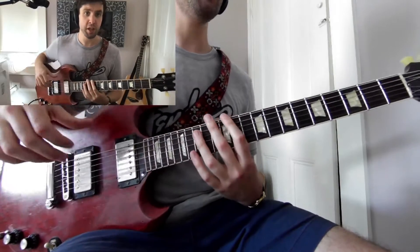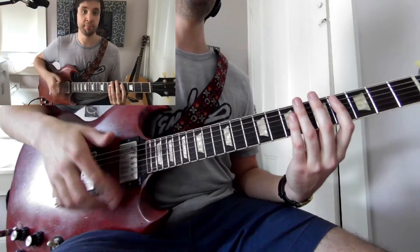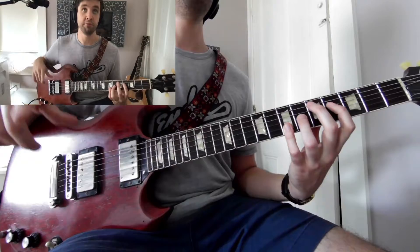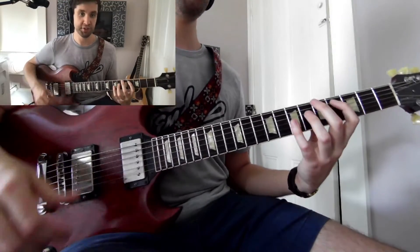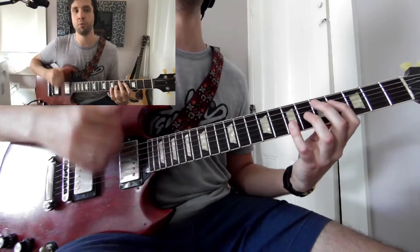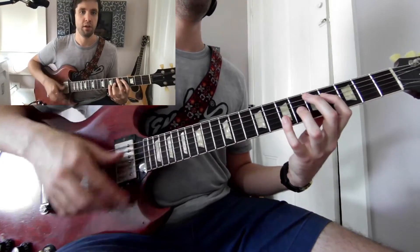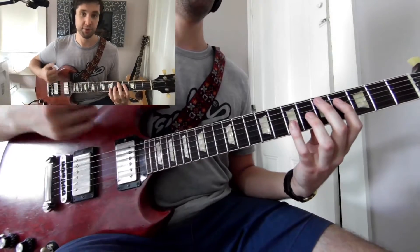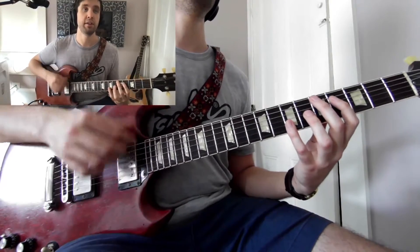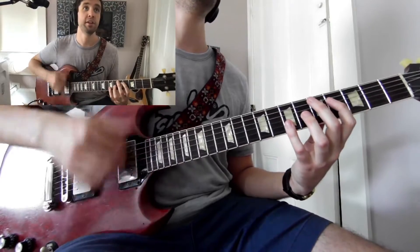The first part of the pattern — we're going to be strumming 16th notes the entire time, but we're going to be muting on the E and the AH. So we're just doing down strokes: 1-E-AND-A, 2-E-AND-A, 3-E-AND-A, 4-E-AND-A. And then once you do that for a measure, you do all the E's — so your first upstroke in the group of 16th notes: 1-E-AND-A, 2-E-AND-A, 3-E-AND-A, 4-E-AND-A.